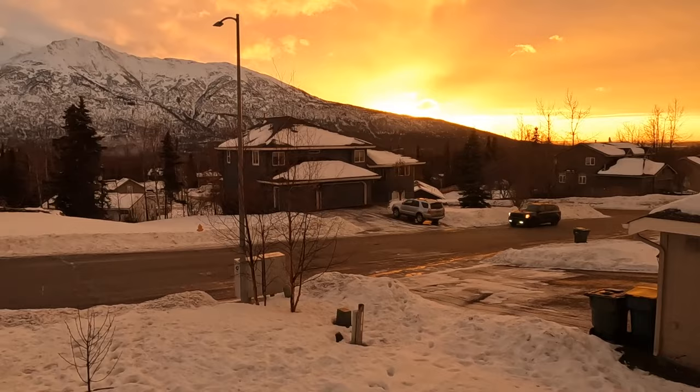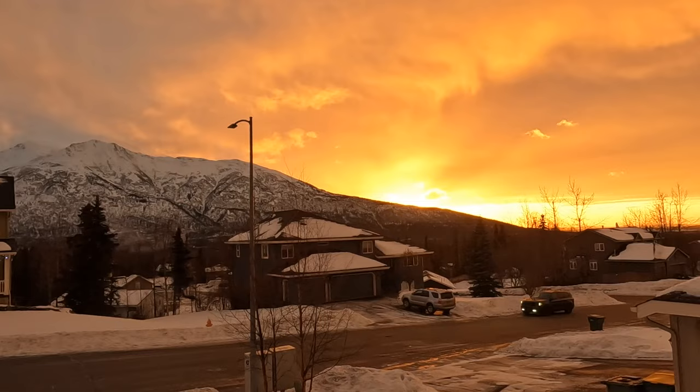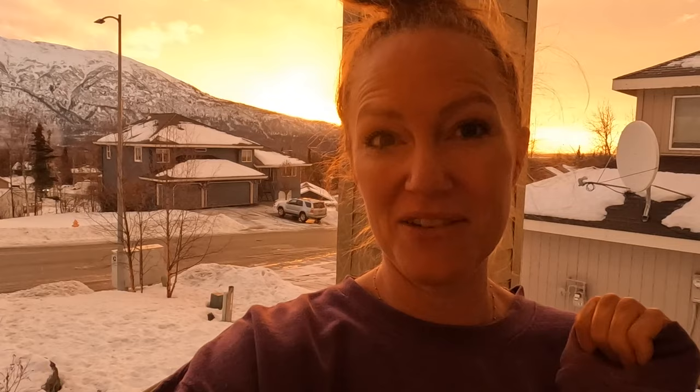I wanted to come outside because we have an amazing sunset happening right now. It's just so pretty out there, and here's the kicker — it's 3:45 in the afternoon and that's our sunset. That's what happens here in Alaska. We lose lots of daylight; the sun sets early.